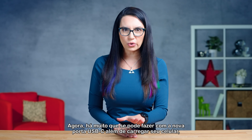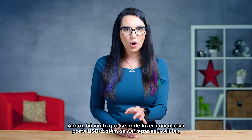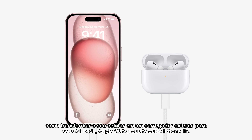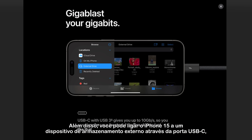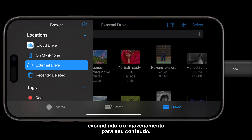Now, there's lots you can do with the new USB-C port in addition to charging your phone, such as turning your phone into a power bank for your AirPods, Apple Watch, or even another iPhone 15. You can also connect the iPhone 15 to an external storage device via the USB-C port, expanding your storage to your heart's content.